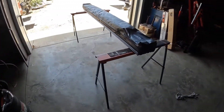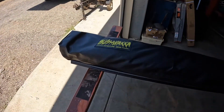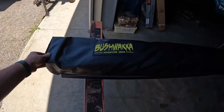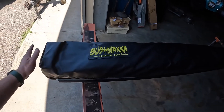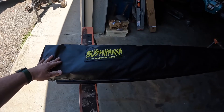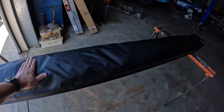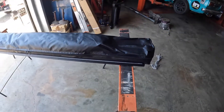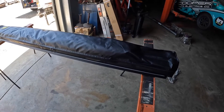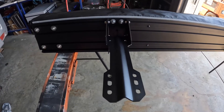We've got the Bushwhacker awning out here and I'm actually going to set it up for the first time on camera. I'm not going to set it up beforehand and then have 15 goes at it and show you — I'll try to show you guys what it's like the first time we put it up. I've never set one up before. I've seen them at the shows but never actually had one out.